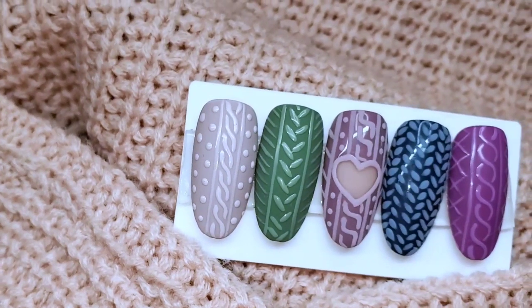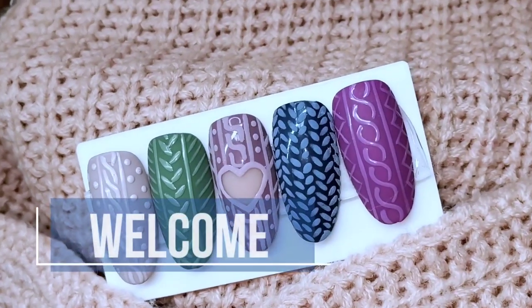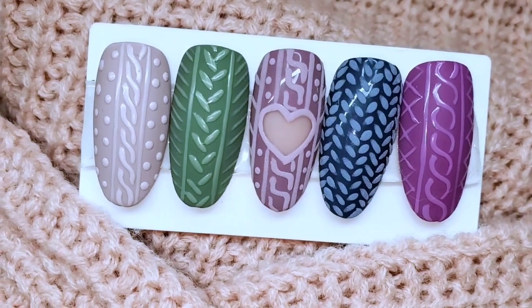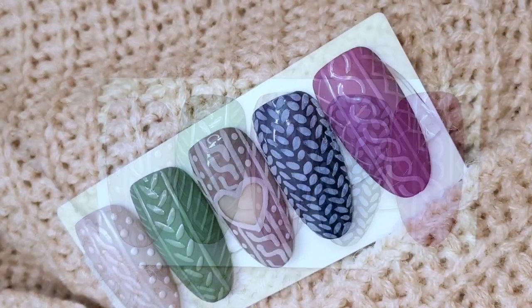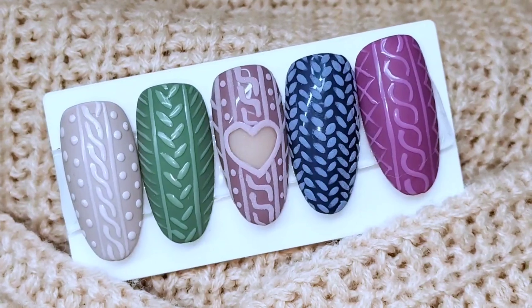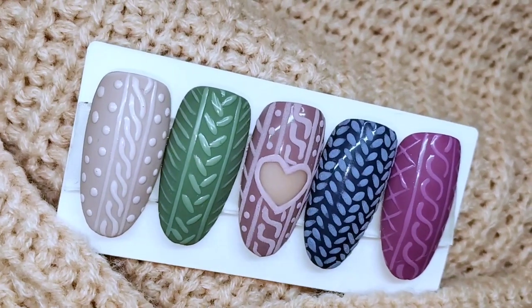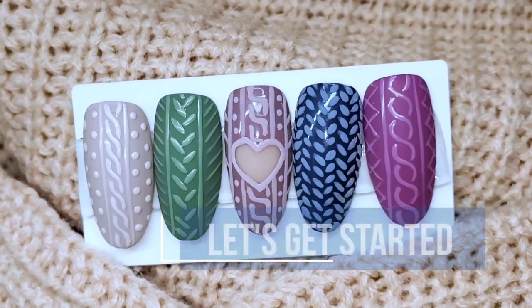Hey guys, it's Jen here from Nails by Jen. Welcome back to my channel — and if this is your first time, welcome! Today's video is a highly requested tutorial. I posted a picture on my Instagram from a set of nails I did last year and I had tons of ladies asking how I did it and if I could do a tutorial. I'll show you a few different patterns and a couple of different techniques. Don't forget to click like and subscribe, and let's get started.